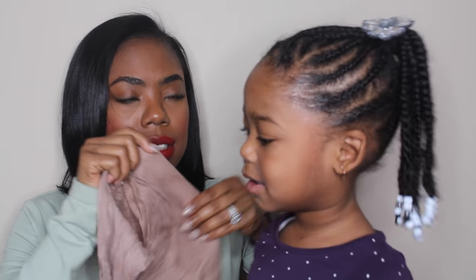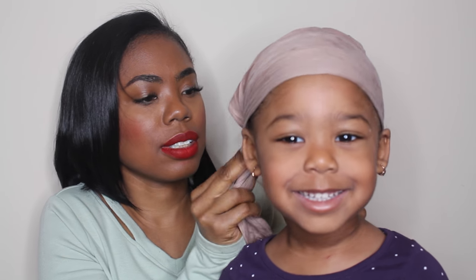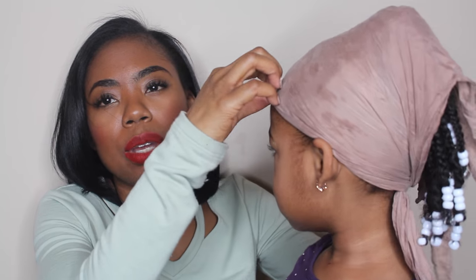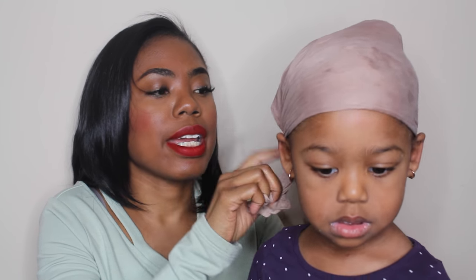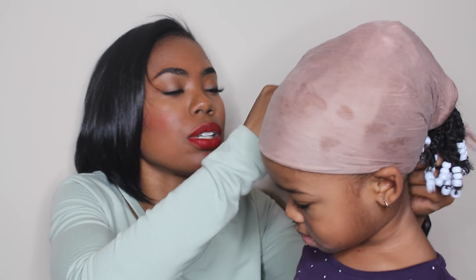Now that we're done with her edges, the next thing I do is put her scarf on — and yes, I'll do your hair when we're finished! I do this part at night. Another thing I do is I put her scarf on whenever she's in the house. With braids I like to keep them neat, so I leave her scarf on whenever she's inside — she does not take her scarf off.